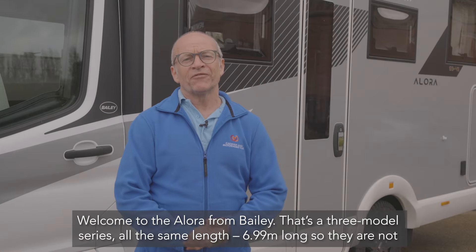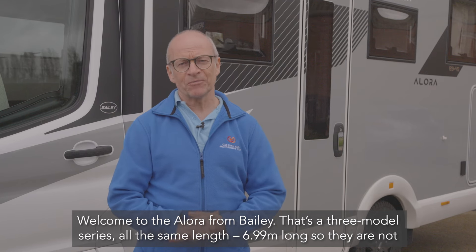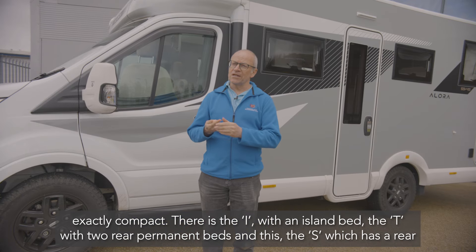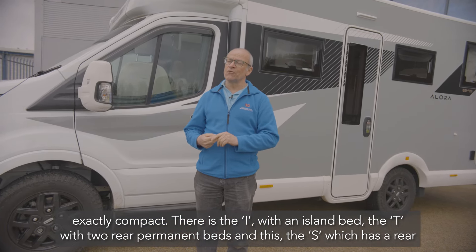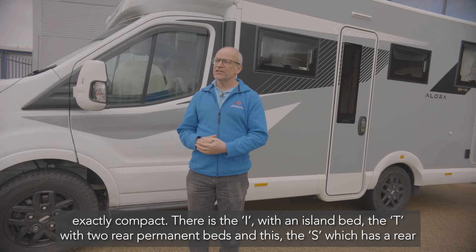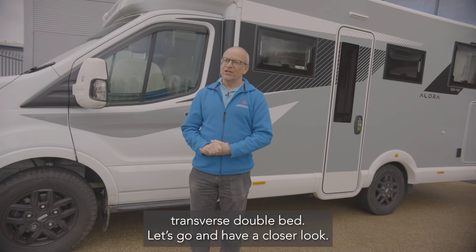Welcome to the Allura from Bailey — a three-model series, all the same length at 6.99 meters long, so they're not exactly compact. There is the I with an island bed, the T with two rear permanent beds, and this one, the S, which has a rear transverse double bed. Let's go and have a look inside.